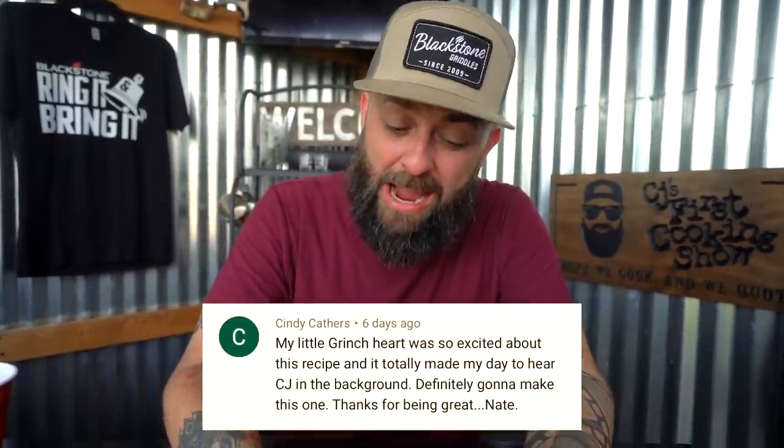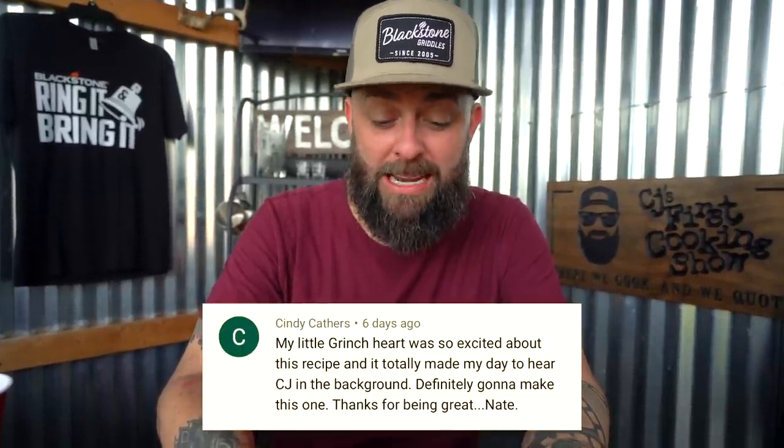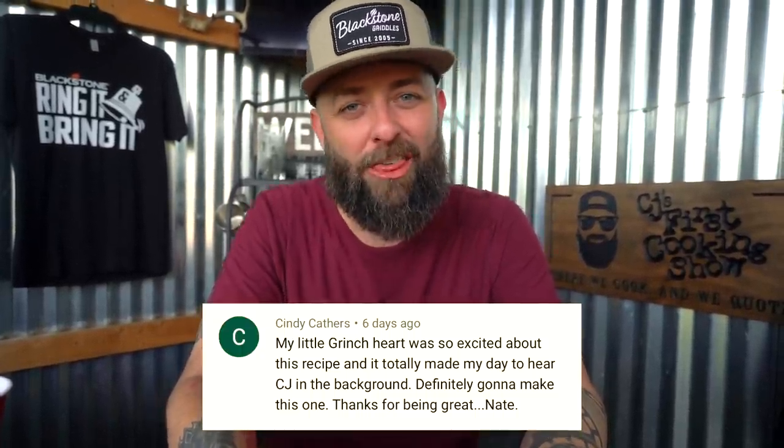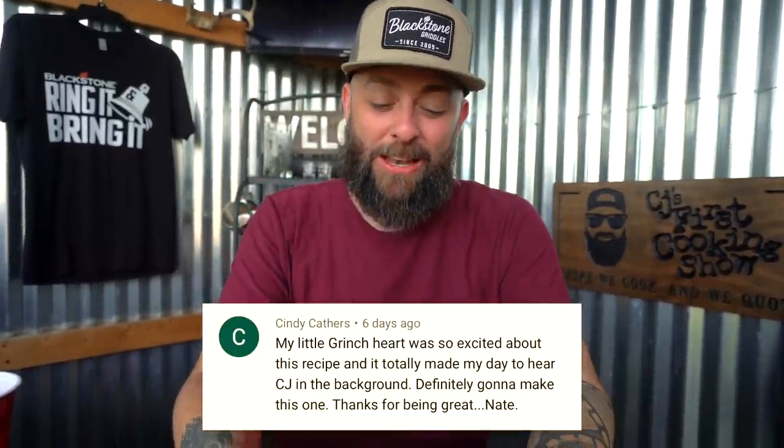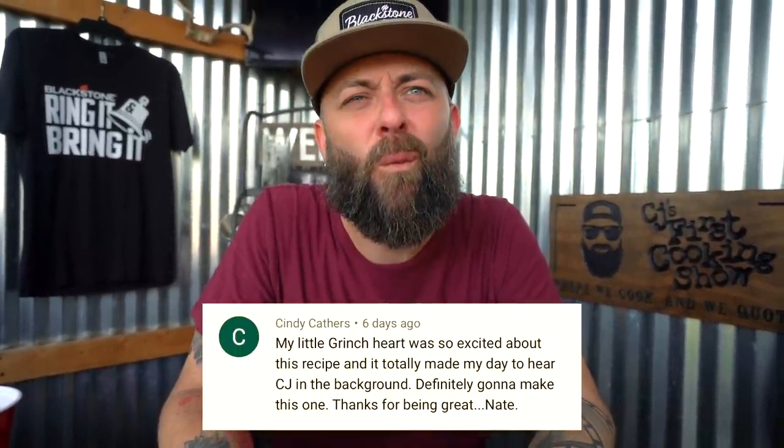This one is from Cindy Kathers — sorry if I'm saying it wrong. She says: 'My little grinch heart was so excited about this recipe and it totally made my day to hear CJ in the background. Definitely gonna make this one. Thanks for being great, Nate.' Hearts, thumbs up. And he says he's a musician.